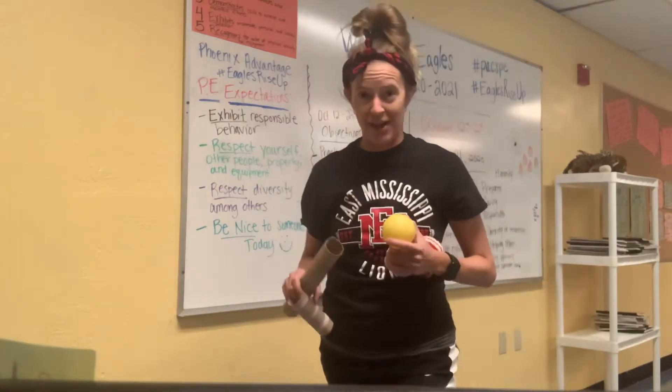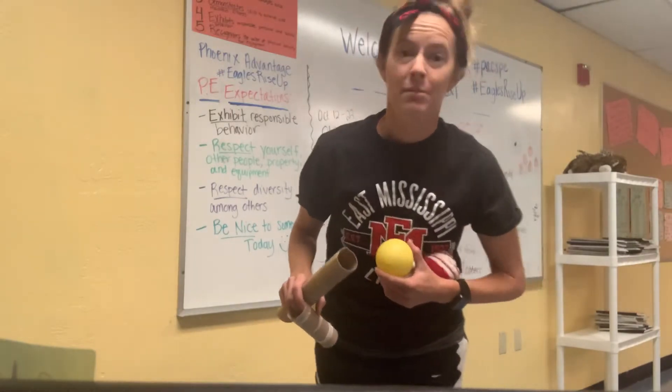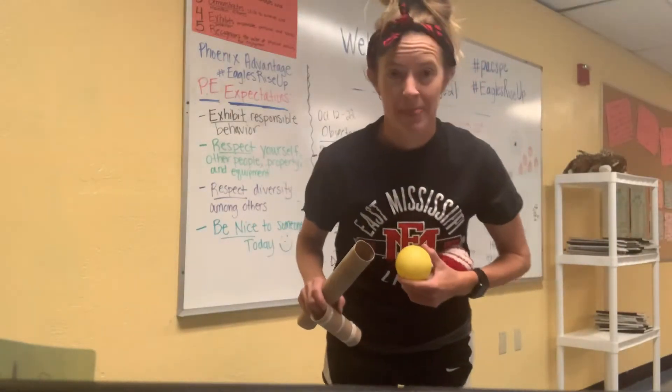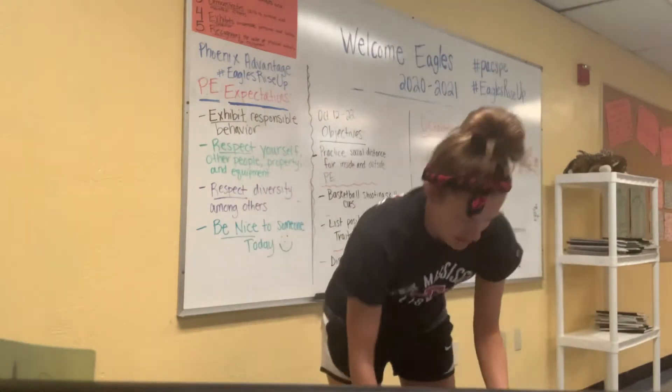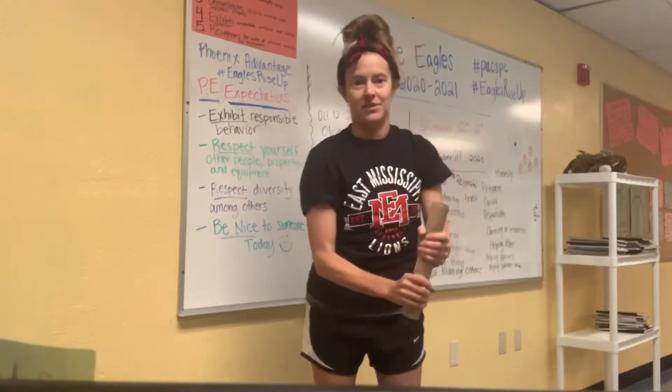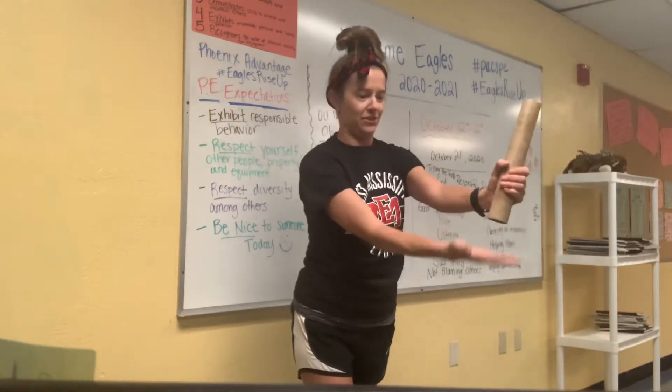You can always go back and check out that video, or it is posted several times to your PE Google Classrooms. All right, last week we had the assignment to bring these things and I hope you all enjoyed the video on paper towel roll rocket challenges.